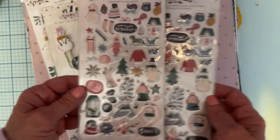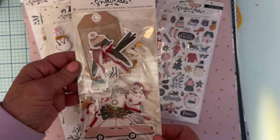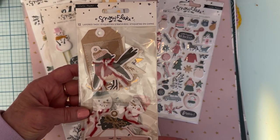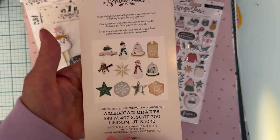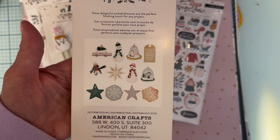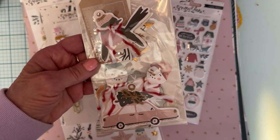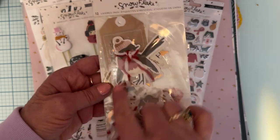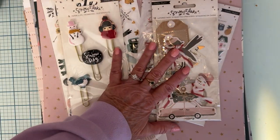So one full sheet and almost a full sheet of the other. Then lastly, part of the collection — she sent these 12-layer tags, which I'd never seen either. Look how cute those are! There's real twine tied around them. If you haven't seen this collection before, a couple of them have real twine tied around them — those are beautiful, beautiful, beautiful.